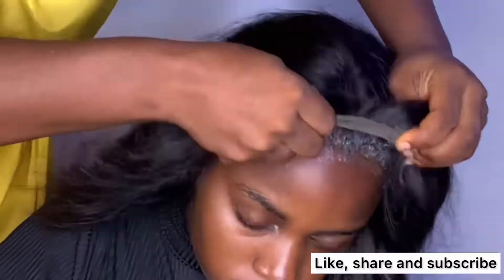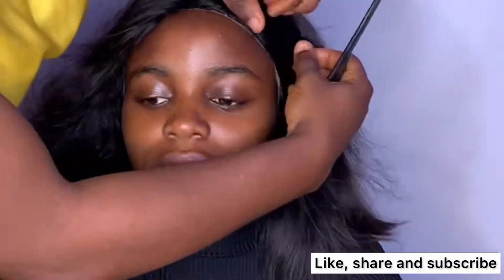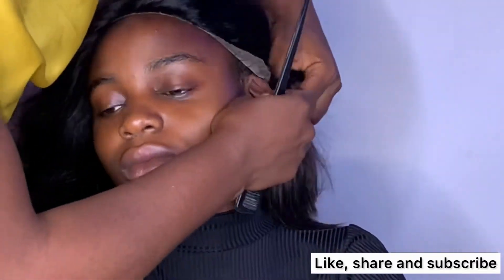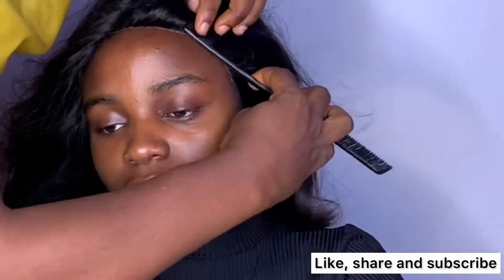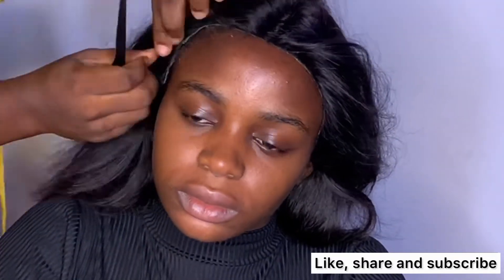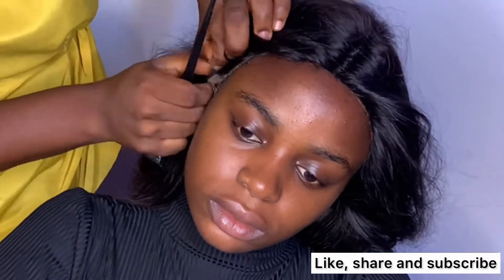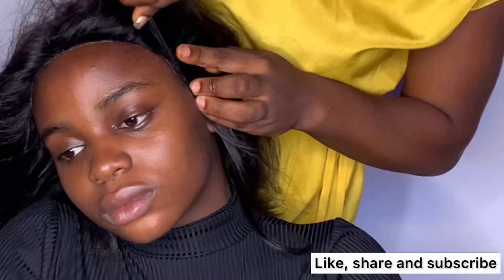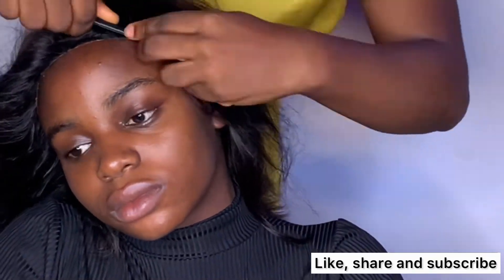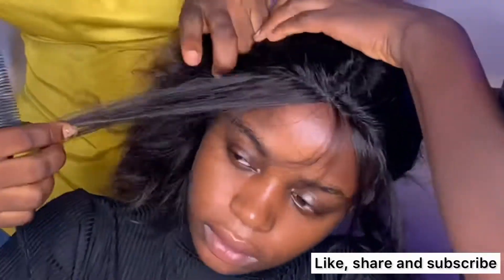The glue is half dry, so I'll be placing the wig on it. I'm measuring the center of the wig, then bringing out some excess hair — I like to have baby hair and all of that.